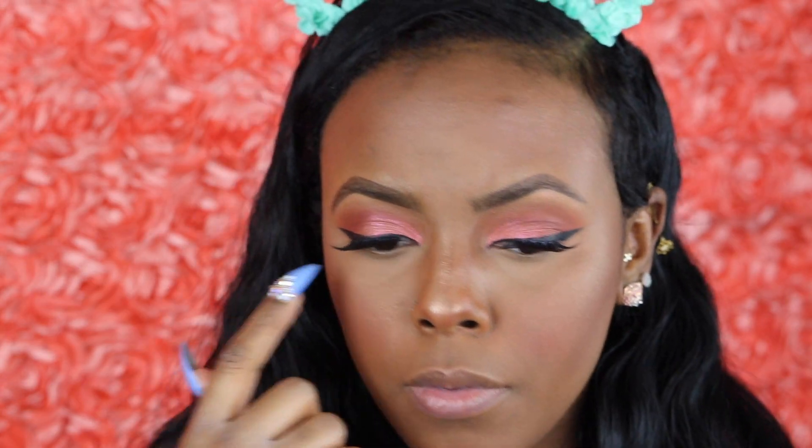Now I'm going to line the bottom lash line. I usually don't do colors on the bottom lash line — I just go with a brown. But since it's springtime, I'm going to use an aqua blue teal color. The color is called Teal from NYX, which is a green color, but I mix it with a blue to get the perfect color I'm looking for. Then I'm going to coat my bottom lashes with the NYX Skinny Mascara. Then I'm going to do my lips.